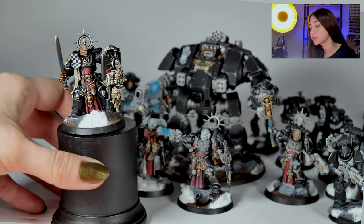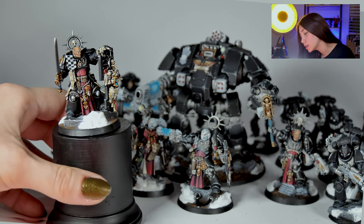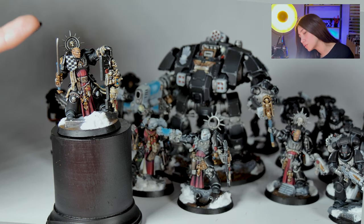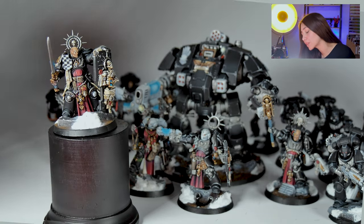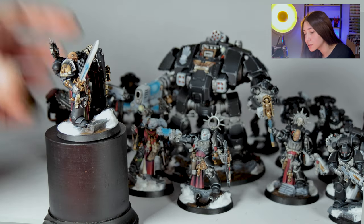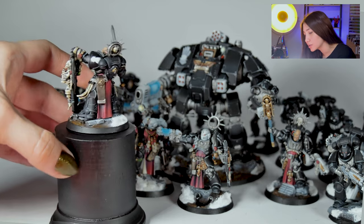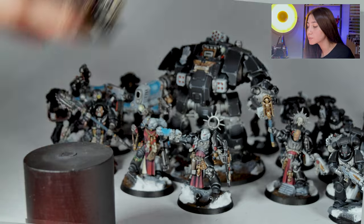Let's start with our captain. Our captain is from the Indomitus box, as you can probably recognize. It's combined with red clothing and some plates with little squares. There are some really cool details on the scrolls that you can see here, and it features the Iron Hands color scheme. Really cool, this one.